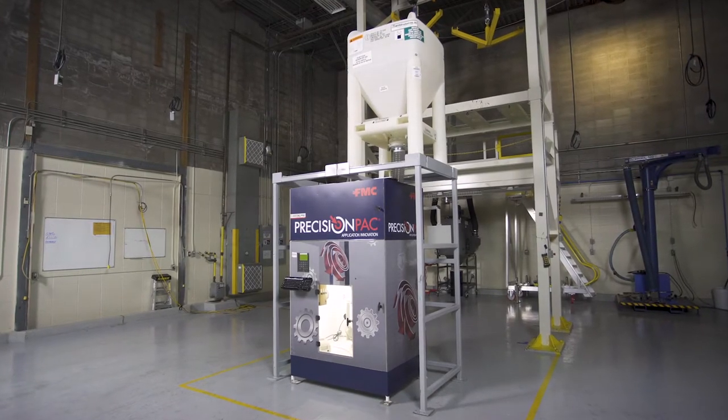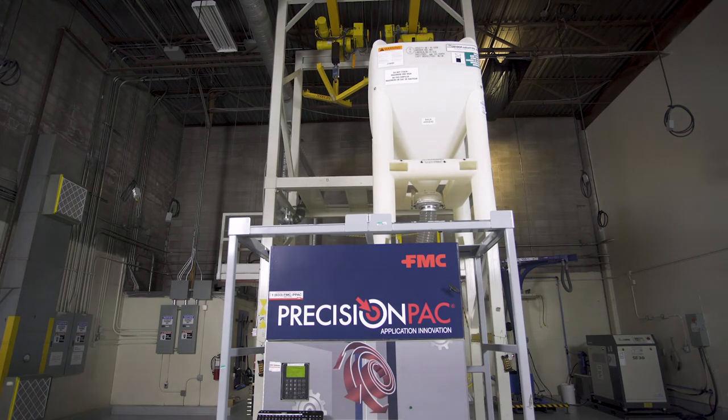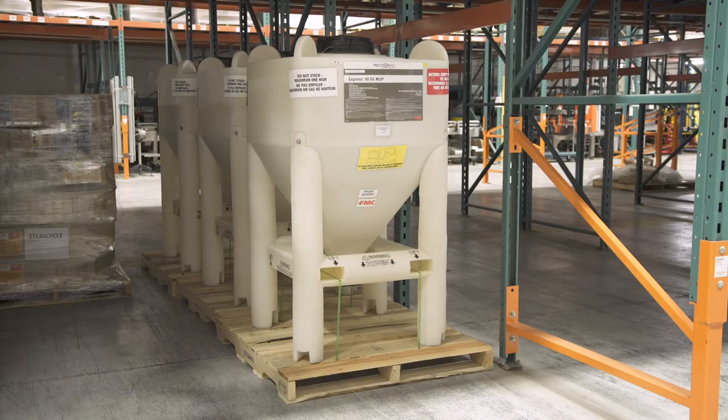Some Precision Pack retailers have the ability to get product in high-volume totes to reduce the amount of time reloading. Totes are available in sizes ranging from 160 to 225 kilograms.